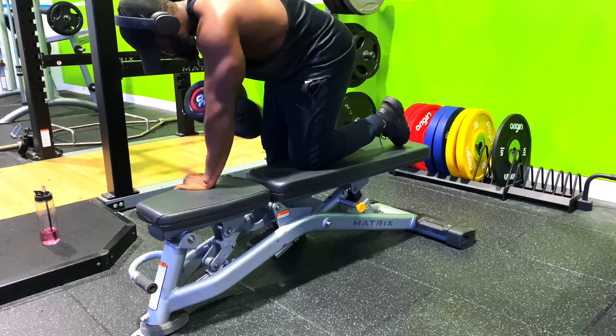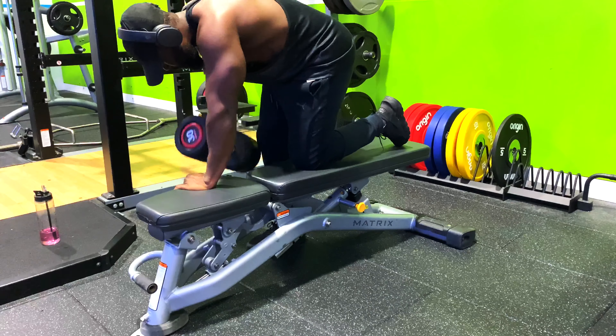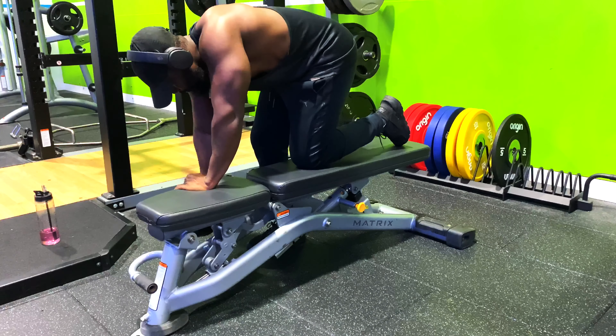I go slow, because as I've talked about in my videos, you want to slow down and squeeze for two to three seconds, because this will engage your muscles.